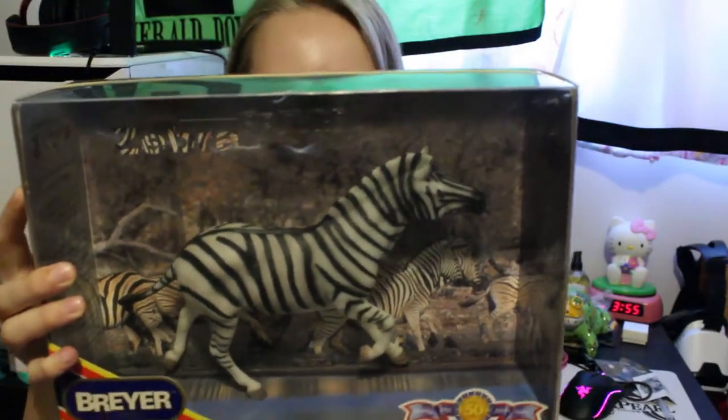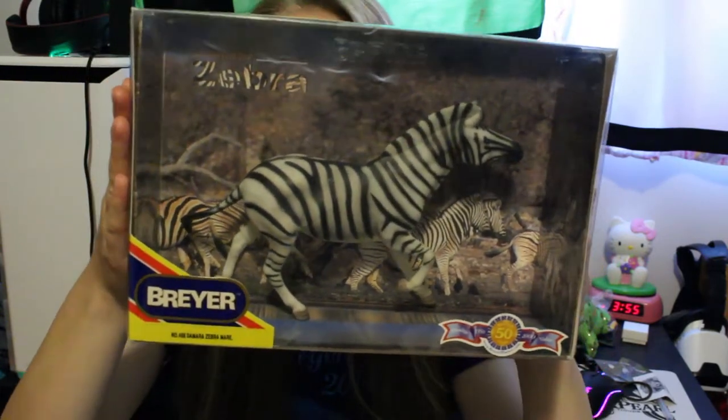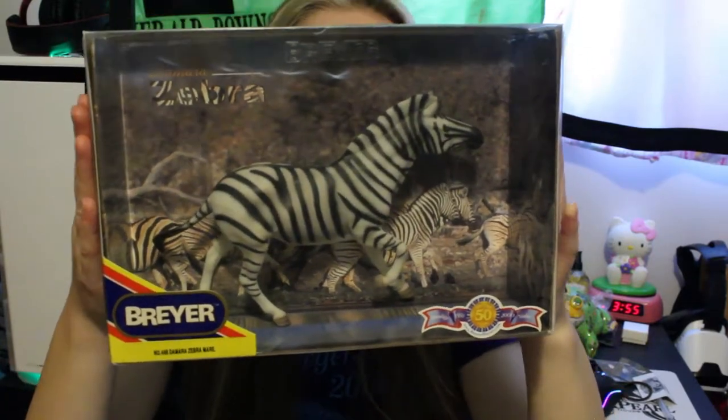The last horse we got at the Swap Meet was a zebra, which is pretty cool. I've never had a zebra before and I know Briar hasn't made very many on this mold. I think it's interesting to be able to have a Briar zebra. These next few horses we found at the expo hall, because there were a few Briar vendors there such as Aiden's Toy Trove and of course the Briar booth.